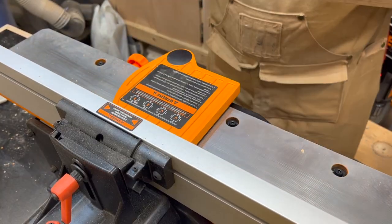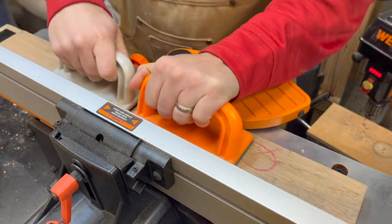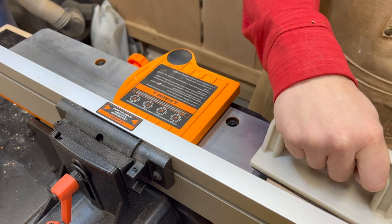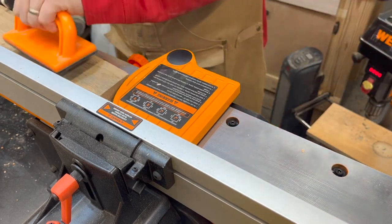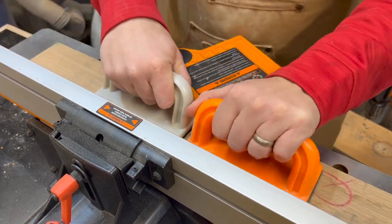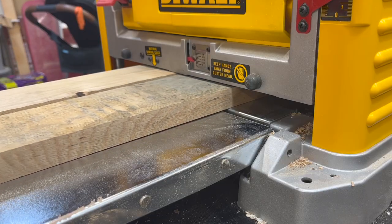If you're hesitant to get a jointer or planer, I would really recommend just jumping in and doing it. It opens you up to a whole new world of woodworking projects you can do. You will find that you get a lot of use out of them and it really opens you up to purchasing a lot of varieties of wood that maybe aren't as clean or need a lot more prep work done before you can use them.